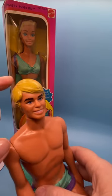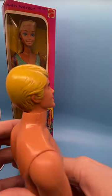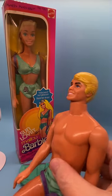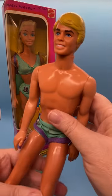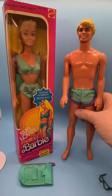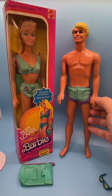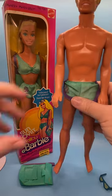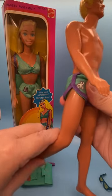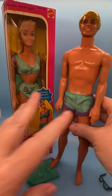The head mold has the hair parted on this side — it's blonde. There he is from the side, from the back, and then this side as well. His body has tan lines. His palms face to the rear on his legs. His arms move up and down, head turns side to side, and he's got bend and snap legs. Very cool, very handsome Ken doll.